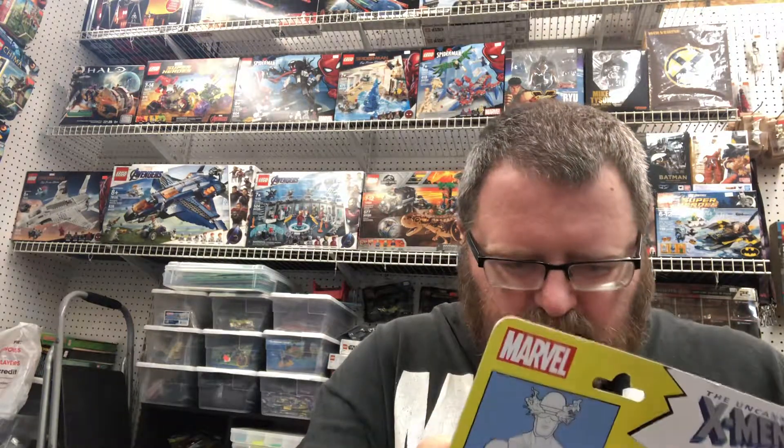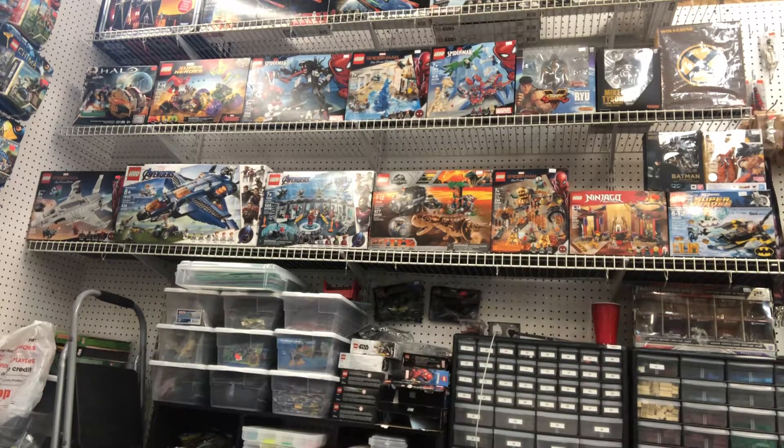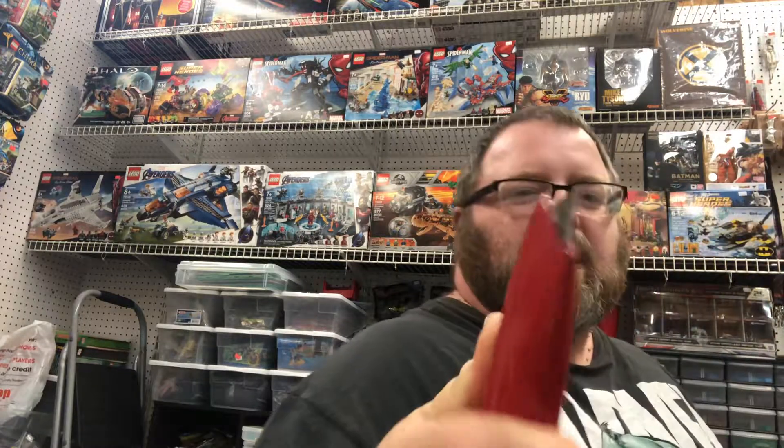I'm not sure how to open it — this is weird. I really don't care about the package, so I'll set it aside. Got a little stabby-stabby here. There we go — nice and straight, looks good.